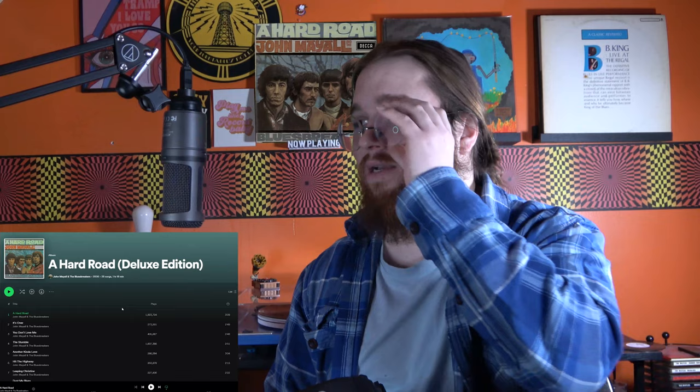It's only about 37 minutes or so. We're obviously not going to listen to the whole deluxe edition. But yeah, let's just kick it off. The first track here is A Hard Road. It is the title track. Let's just jump into it.